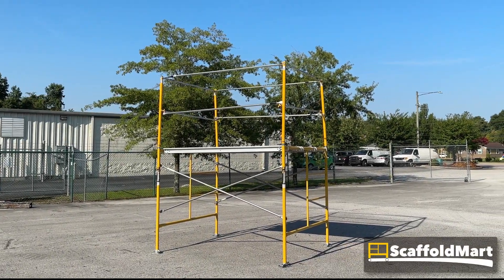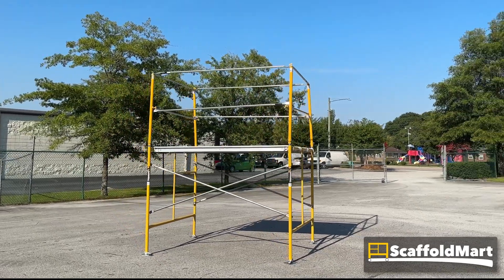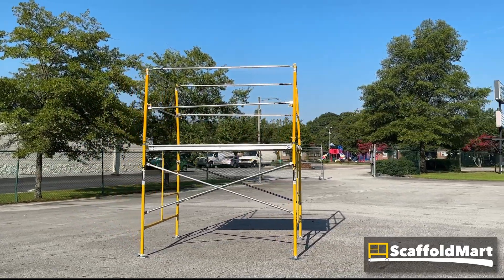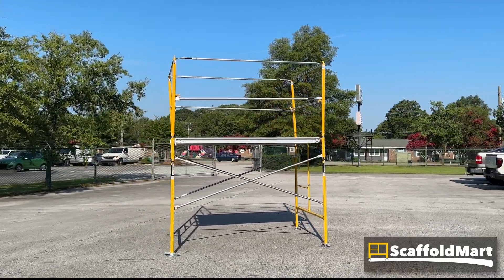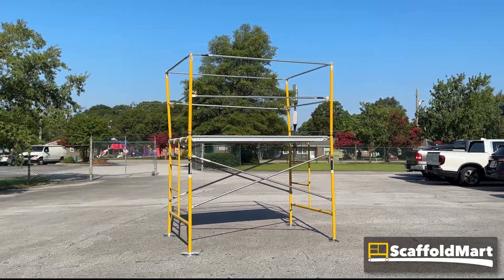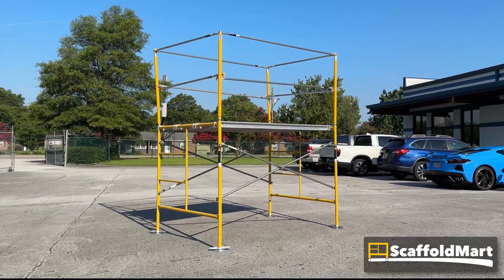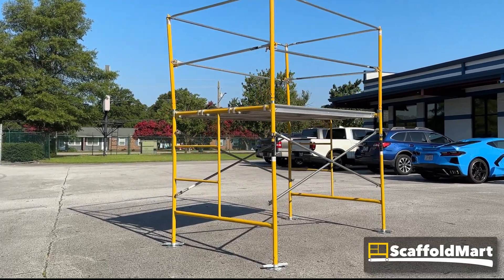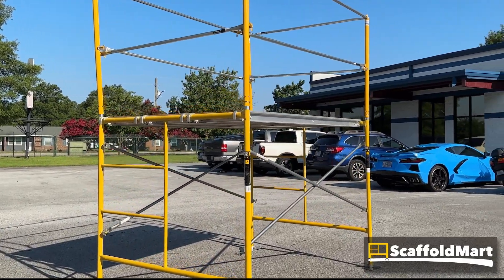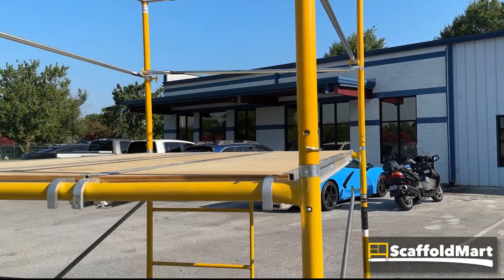This is a video overview and assembly guide for our five-foot standard stationary scaffolding tower package. It comes with a set of 5x5 ladder frames, three aluminum plywood scaffold planks, four base plates, a five-by-seven guard rail system, along with pigtails, stack pins, and spring rivets to hold everything together.